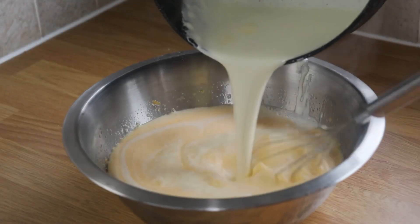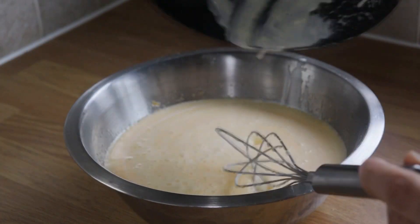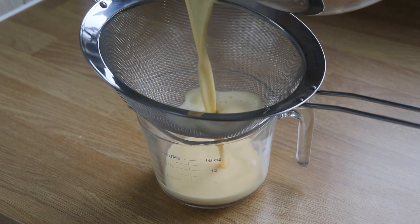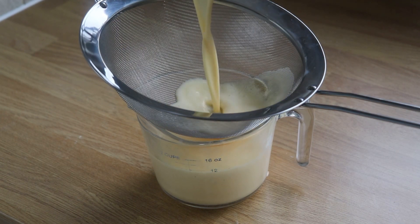When the cream is hot but not simmering, we're going to whisk that onto the yolks and sugar mix. Make sure you get all the cream in there — it's all part of the recipe. Mix it, then pass it off through a sieve to get rid of any scuzzy bits. And you've got a nice sweet custard.